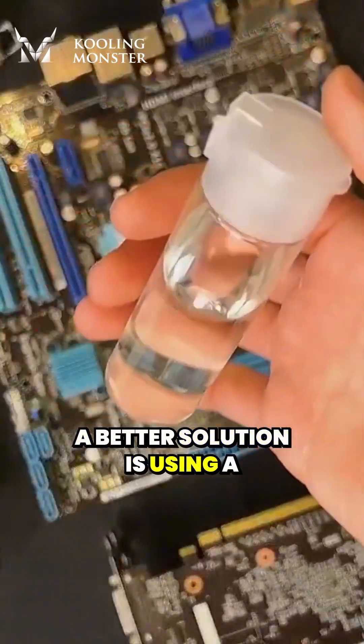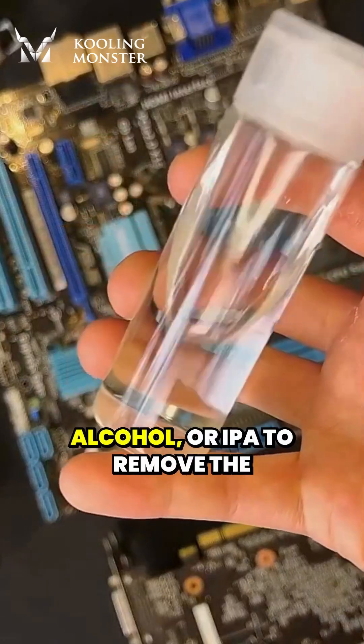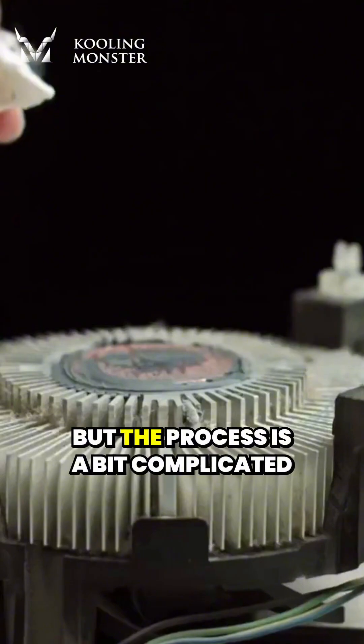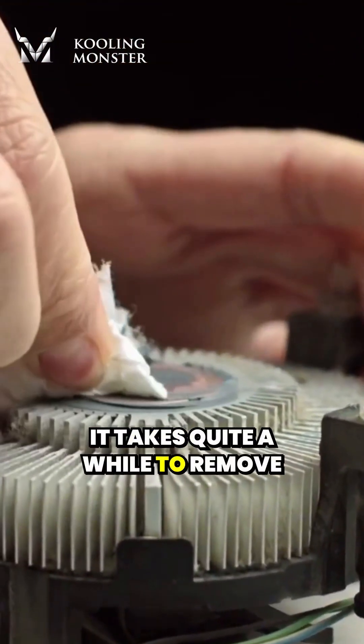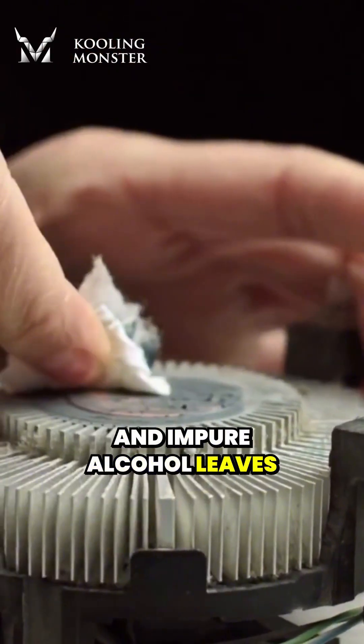A better solution is using a lint-free paper towel with 90% plus concentration of alcohol, or IPA, to remove the thermal paste on the processor and heat sink. But the process is a bit complicated in real application, and it takes quite a while to remove the dried paste by using alcohol. And impure alcohol leaves stains.